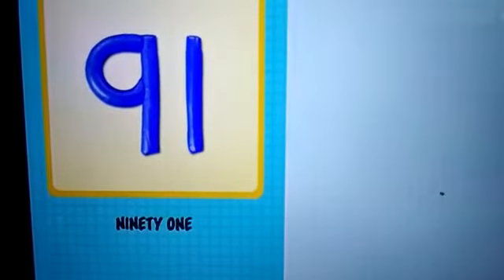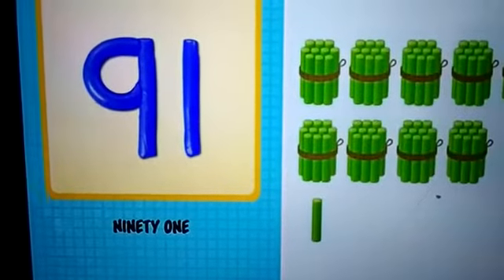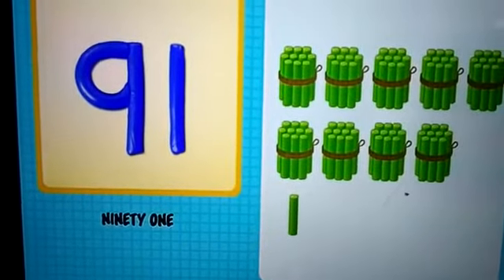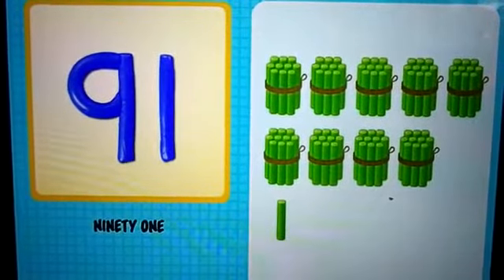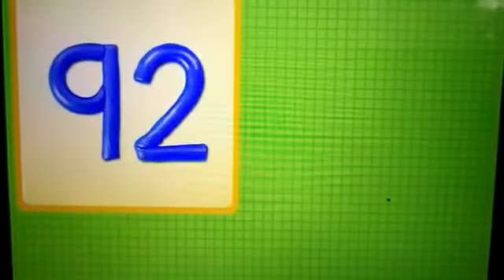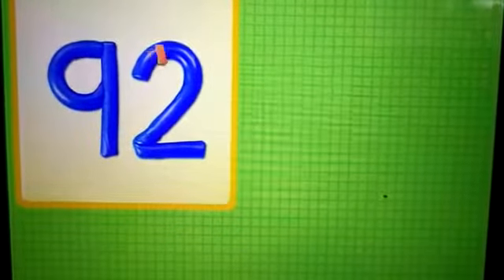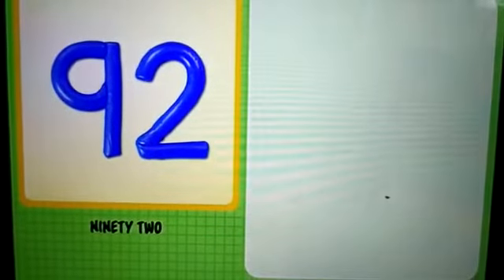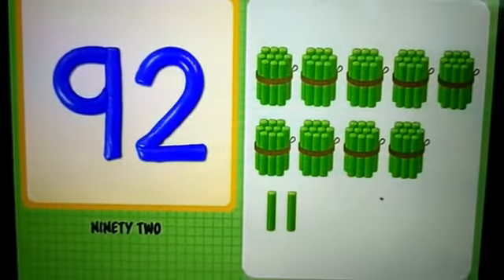9 and 1 — 91. 91 chalks. 9 and 2 — 92. 92 chalks.